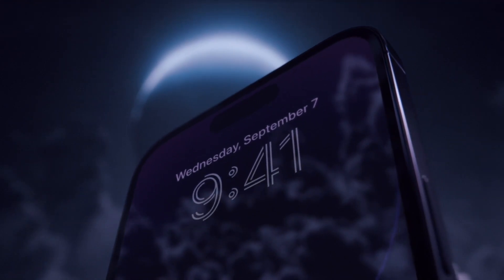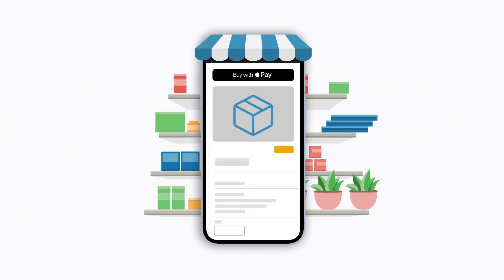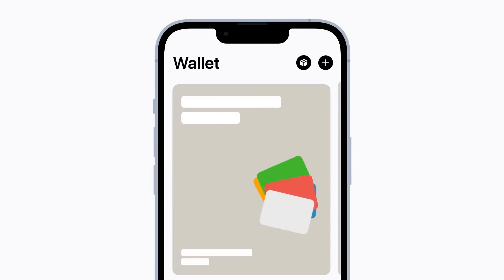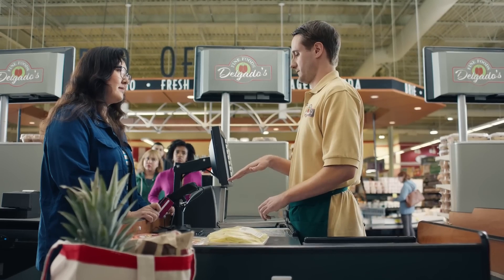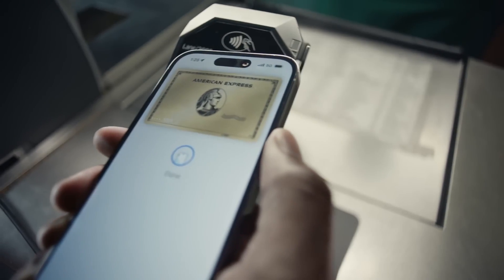Hey there everyone, thanks for tuning in. Today we're going to go over how to set up Apple Pay and how to use it on various devices. It's actually very simple, and the only time-consuming thing is the waiting you'll be doing in line at the store or shop you're at. So let's get into it right away.